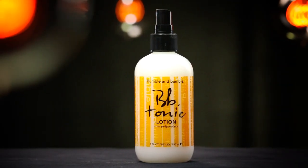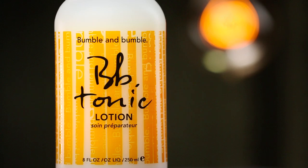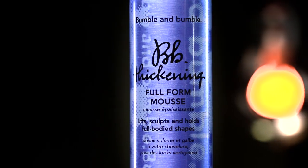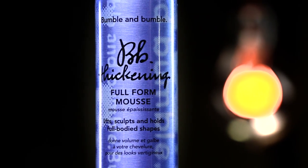The products used to create this rockabilly look are: tonic lotion, a soothing detangler that softens and prepares hair for styling products; and thickening full-form mousse, a cream mousse that lifts, sculpts, and holds full shapes.